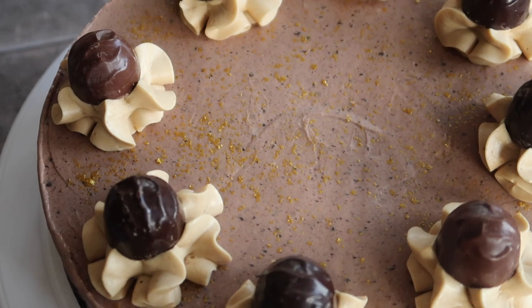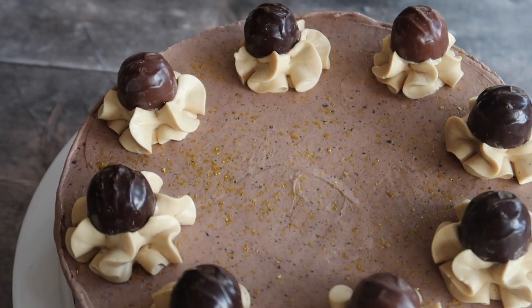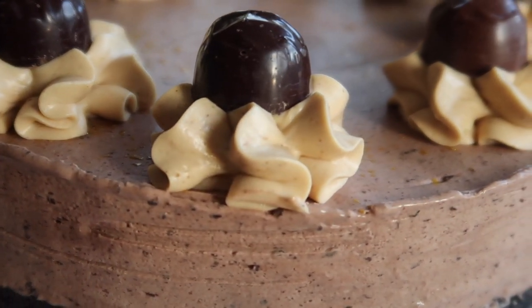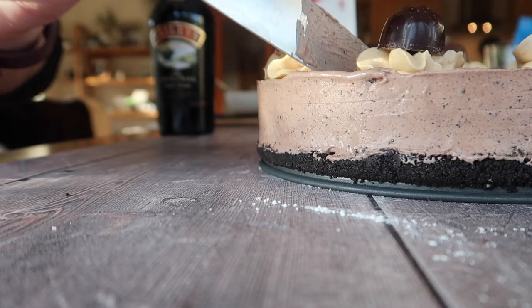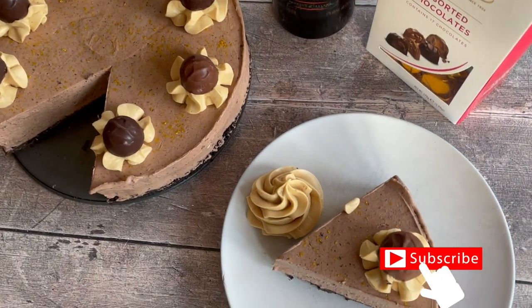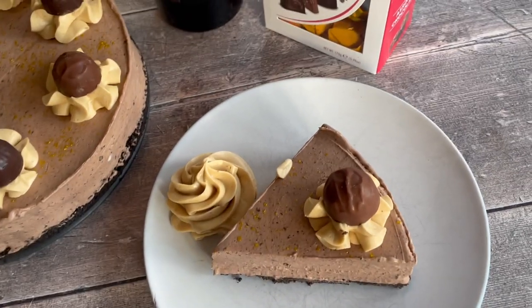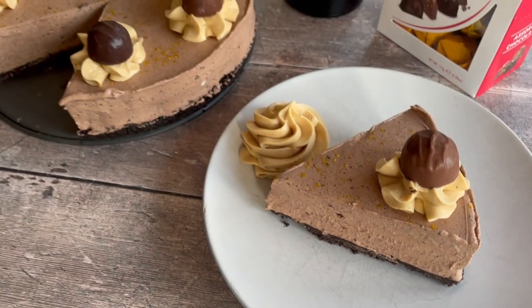I love to keep it simple on my channel and I really hope that this recipe is suitable for all levels — give it a go yourself at home, especially coming up to Christmas. This is a recipe that all the family are going to love, so make sure you save yourself a slice because it is not going to last long! If you enjoyed today's video, don't forget to give it a thumbs up, hit the subscribe button, and turn on your notification bell so you don't miss any more of my videos. See you soon!